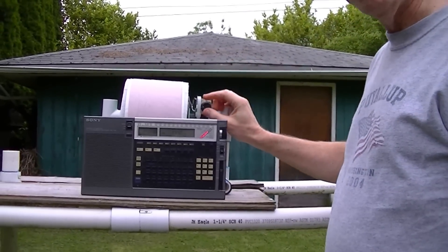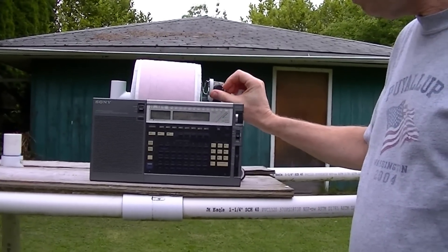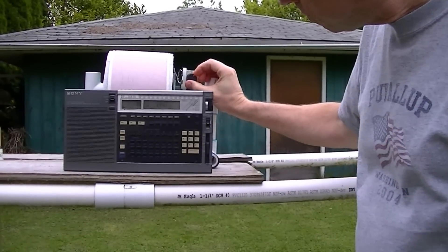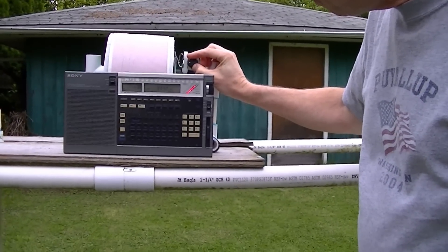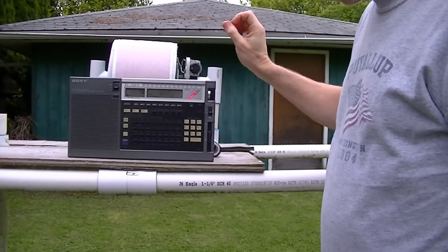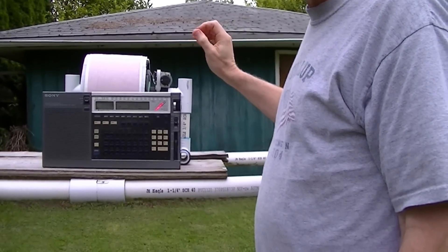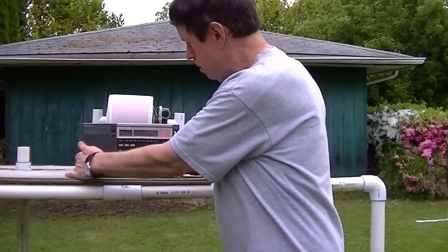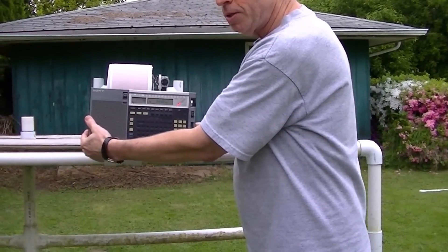Now I am going to be tuning the FSL so you can watch the signal drop off as I do this. The signal is gone. And I am back up to the extremely strong level on the beacon. I am going to be taking the radio away from the antenna and you will begin to hear the signal drop off.